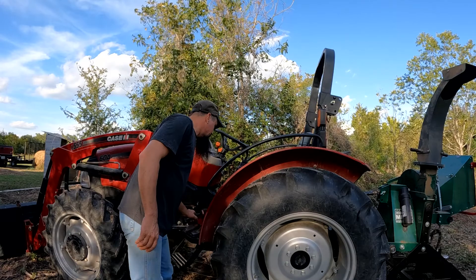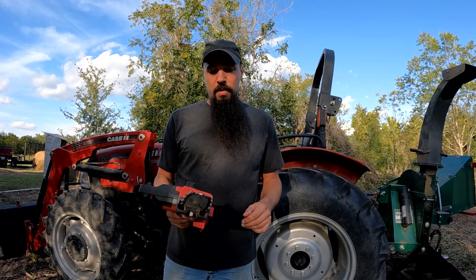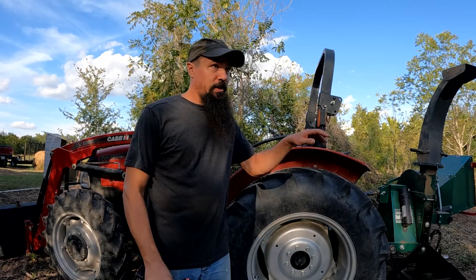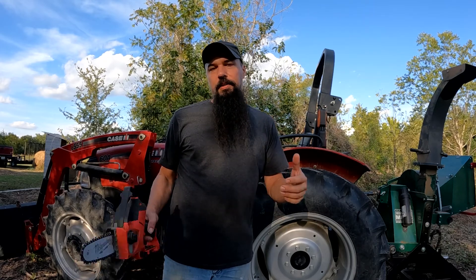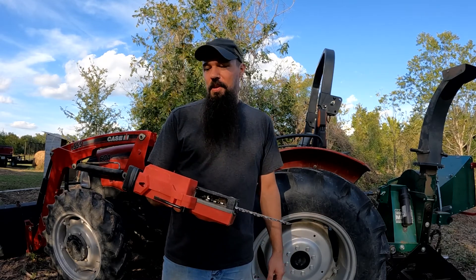One other notable mention you've seen me use in the video while we were chipping is this Milwaukee hatchet. I purchased this for Amber through work. I'm not a big fan of the electric stuff, but I can tell you this has been super helpful. While I'm chipping wood, there may be an extra limb or a notch, something I need to take off — I just grab this guy and go. It's been super successful here on the homestead.